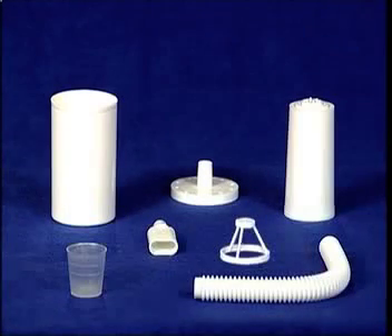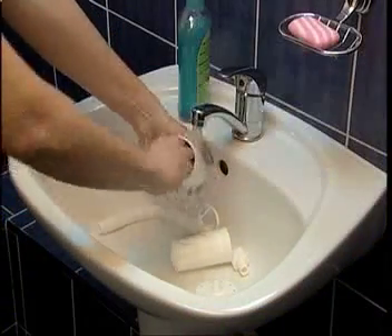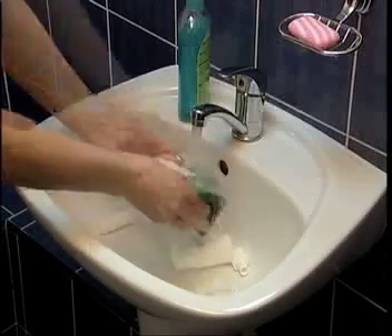How to prepare the device for training? The device consists of an outer cup, an inner container, a lid, a respiratory tube, a mouthpiece and inhalation cells with essential oils.